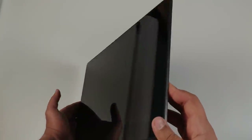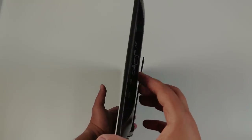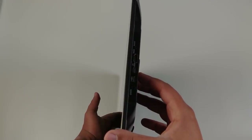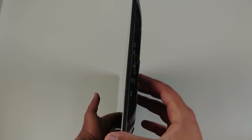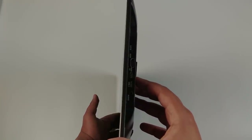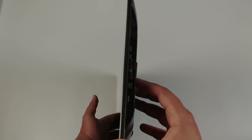Sur le côté droit, nous avons une entrée 12V pour alimenter l'appareil, ce qui est dommage car impossible de l'utiliser à l'extérieur. Vous avez également le port HDMI et mini DisplayPort, ainsi que l'entrée USB type-C adaptée à la plupart des périphériques, et une prise jack 3.5 pour l'audio.